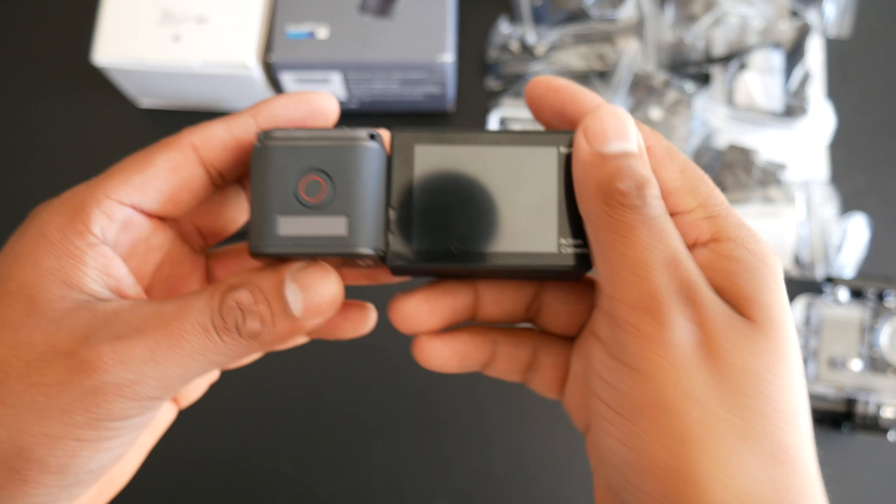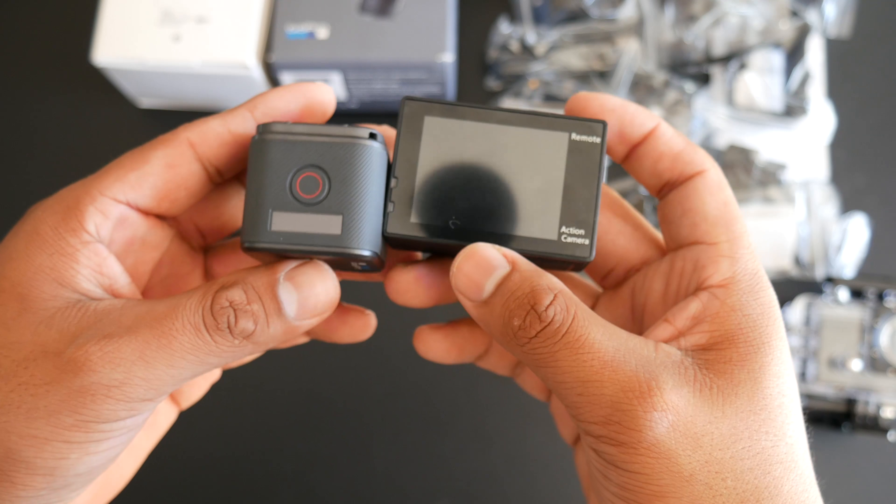The Hero 5 Session has a premium and rugged build quality that can stand multiple drops, and the lens cover is replaceable in case you break it or get it so scratched up that you can't see through it. It also has electronic image stabilization, so you will get smoother videos with that.